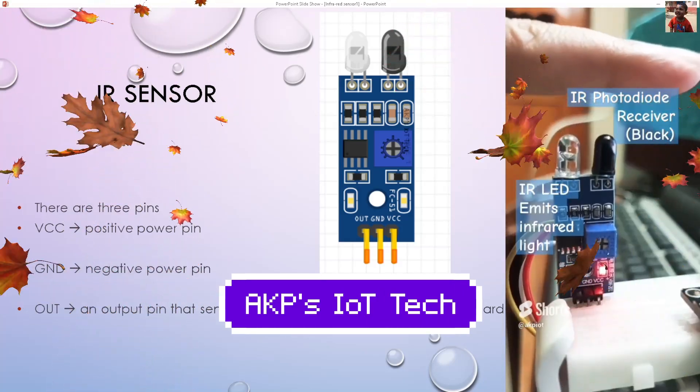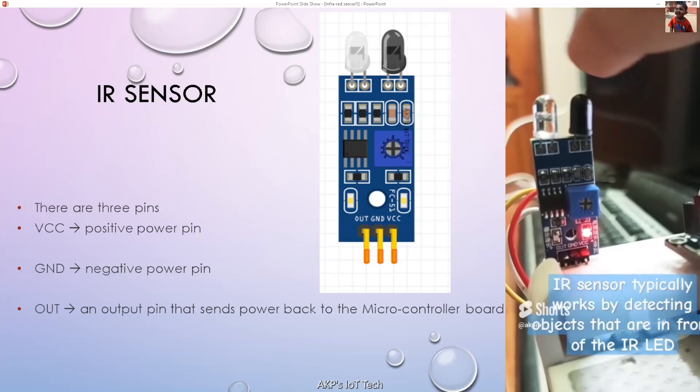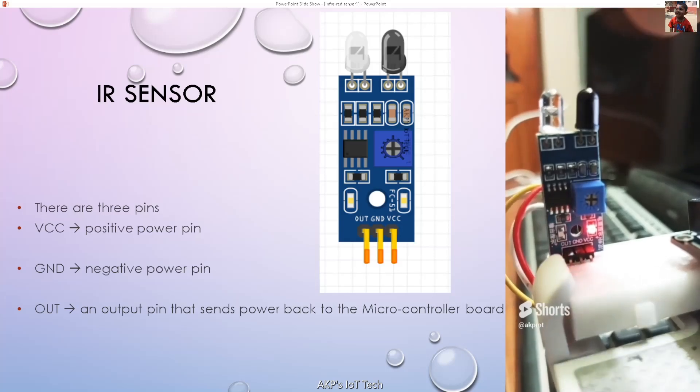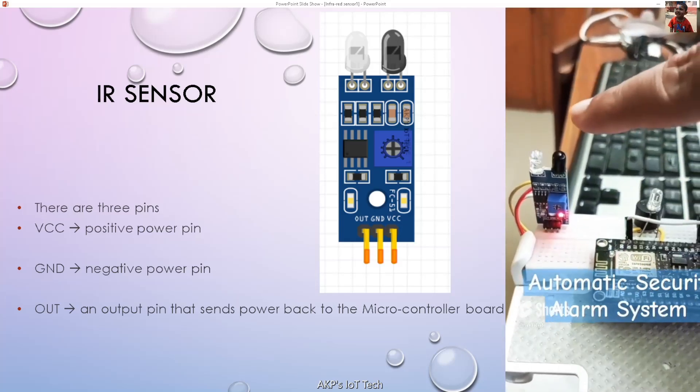Hello everyone. Welcome to AKP's IoT Tech. Today, I am going to explore a popular IoT sensor. I am talking about IS sensor or infrared sensor. An application of IS sensor is a line following robot. Let's explore the IS sensor.